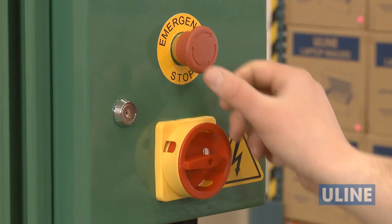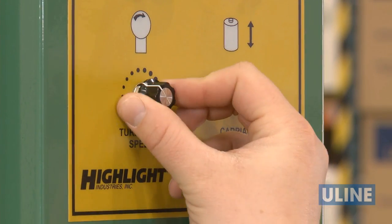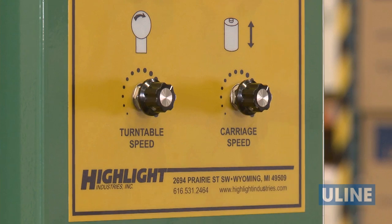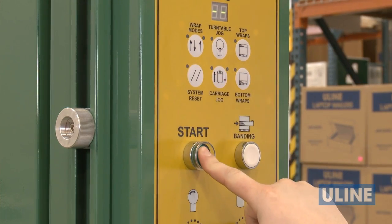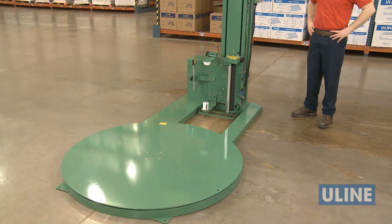To finish setup, power on the unit and release the emergency stop switch. Adjust turntable and carriage speeds to desired settings for the amount of stretch wrap you need for your load. Press the system reset, then start buttons to return the turntable and the carriage to their home positions.